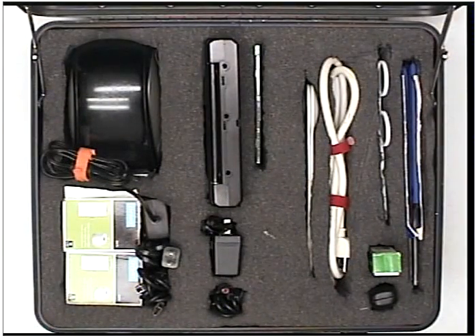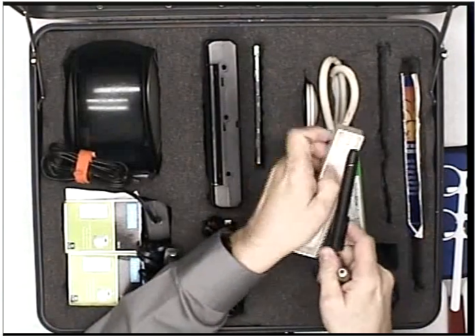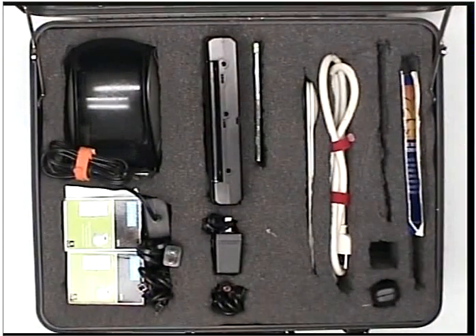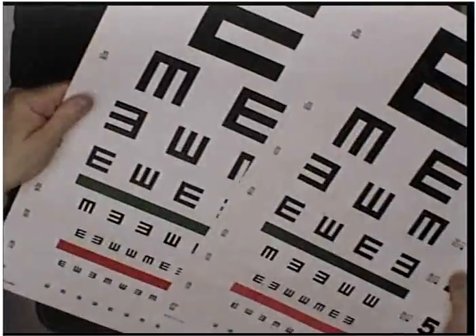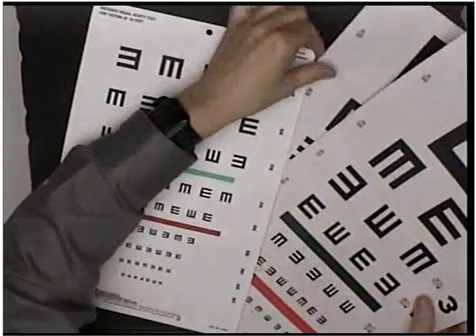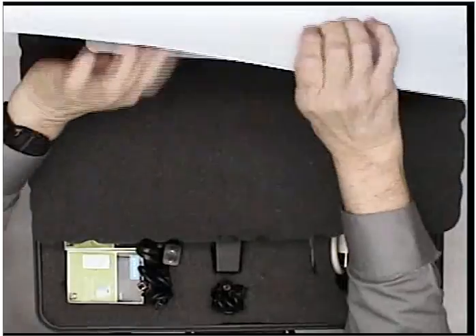In the optical kit, there are several items that I need to show you, as you can see here, including a pin light. We'll talk about those. Behind the foam at the very back, you will find two 20-foot e-charts and one 10-foot e-chart. I'll show you how they work.